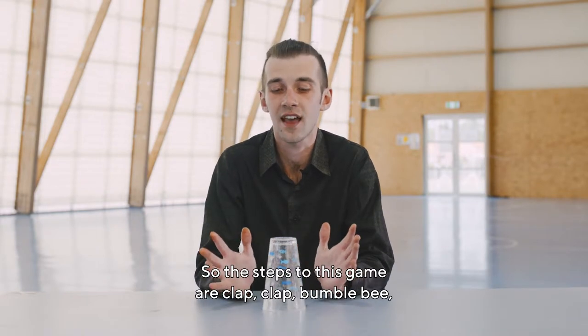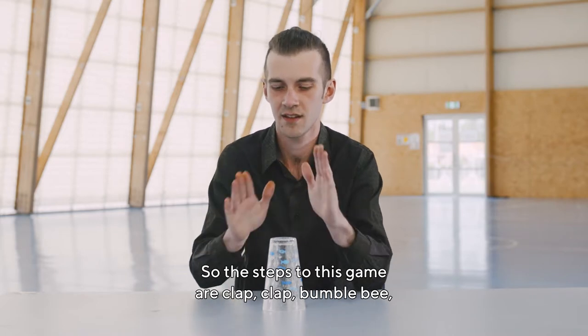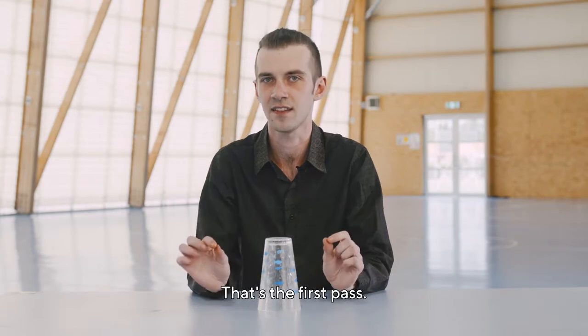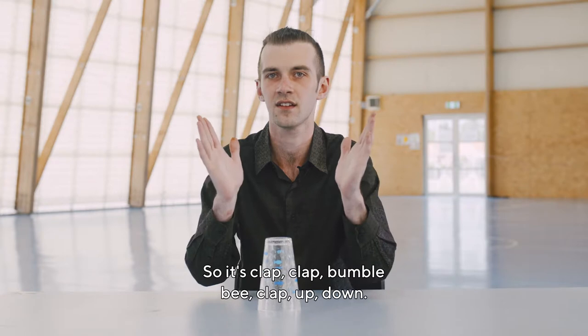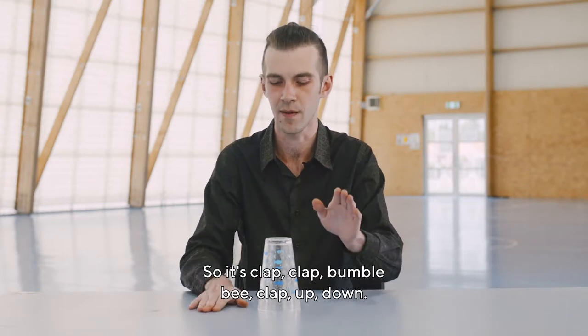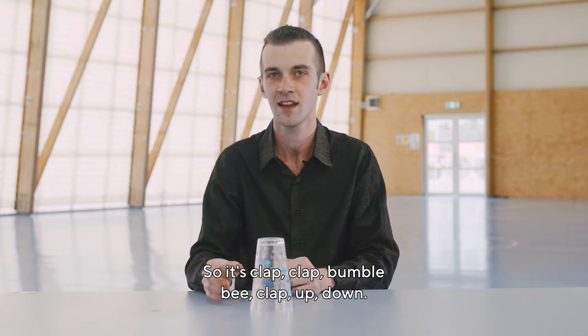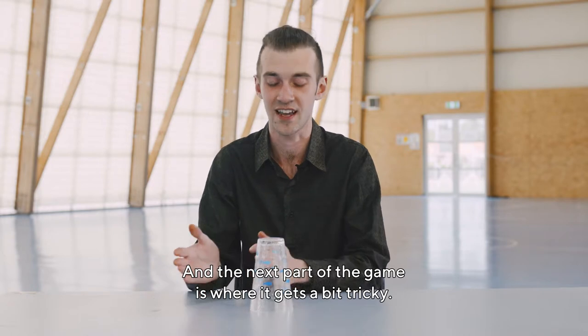So the steps to this game are: clap, clap, bumblebee, clap, up, down. That's the first part. Let's run over that again quite slowly: clap, clap, bumblebee, clap, up, down. And the next part of the game is where it gets a bit tricky.